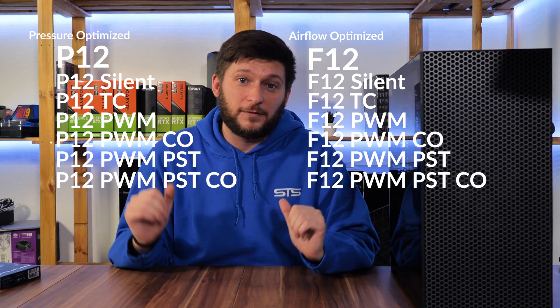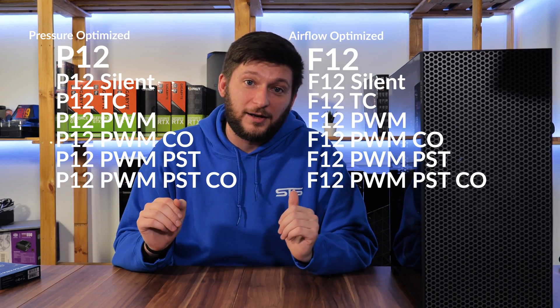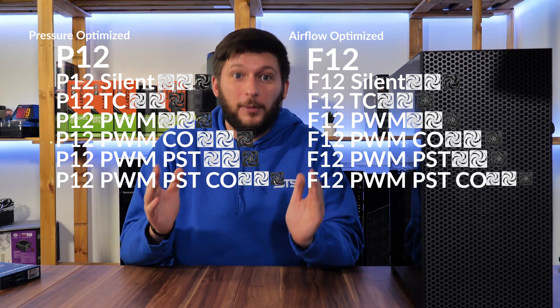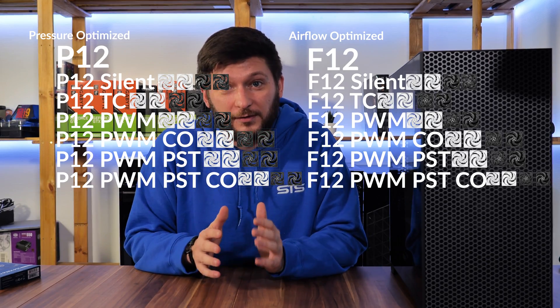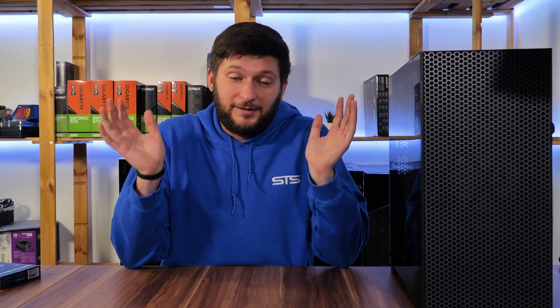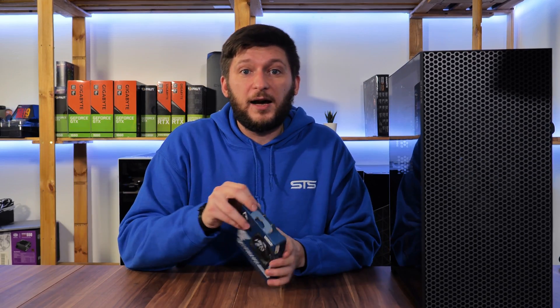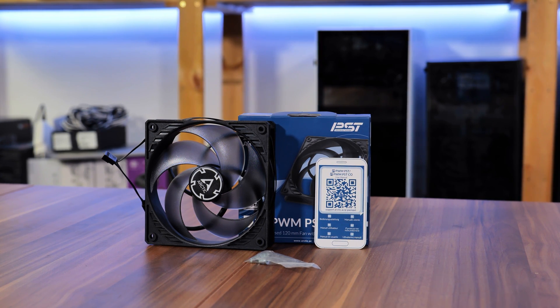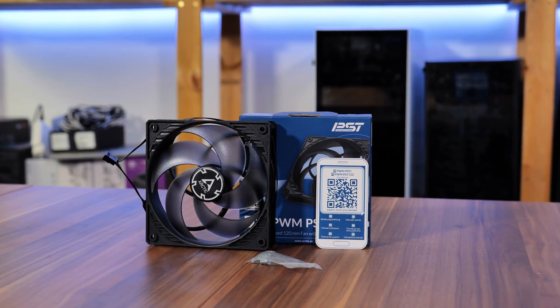Each of those variants comes in four different colors: white with white wings, black with black wings, and black with black see-through wings. That's a lot of fans. The fan I received is the P12 PWM-PST — a PWM fan that is daisy chainable.